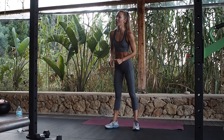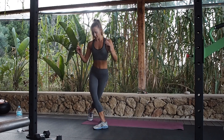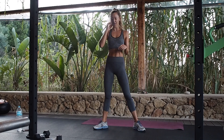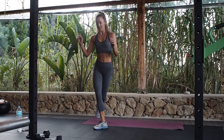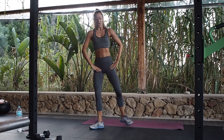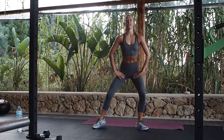We're going to do sumo squats, curtsy lunges, and different glute exercises in between. Starting with your feet turned out, come down nice and low into your sumo squat, then step behind for the curtsy. We start off with 10, then 20, then 30, hopefully 40 and 50. Chest up, coming down nice and low, driving your knees out in that sumo.